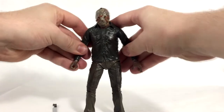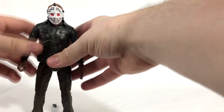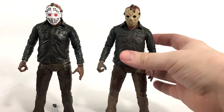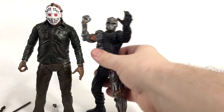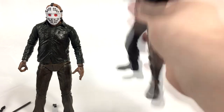Let's put his other head on — that looks so awesome. We'll compare him to some other figures. Part 4 Jason is the exact same height, nothing different. Here is the McFarlane Jason X, which I've got holding a Part 6 spear since I don't have his machete. Here's Uber Jason next to Part 5 Jason — Uber Jason looks really small. Can't wait for NECA to give us a nice updated new version of Uber Jason.